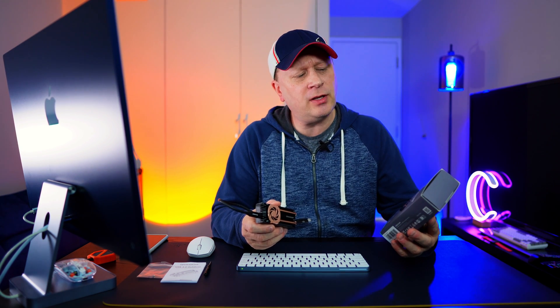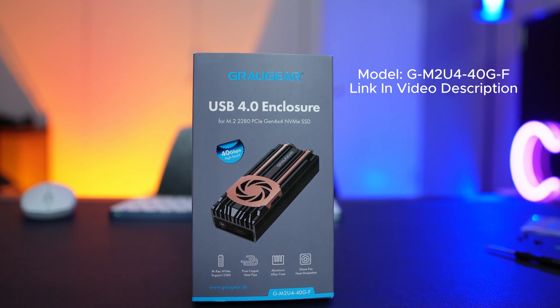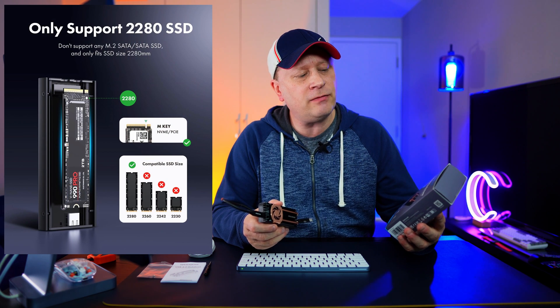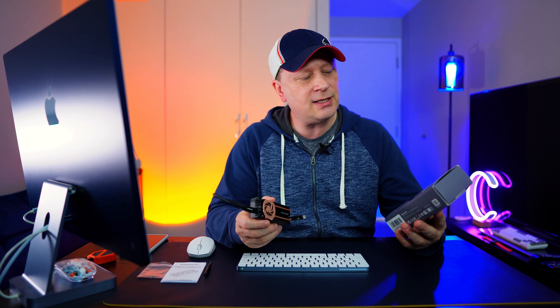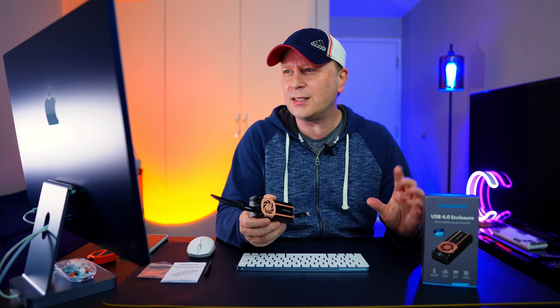This is called the Grog Gear USB 4.0 Enclosure — I'll show you close-ups of the box. This is for an M.2 drive, specifically the 2280 size. It's for PCIe Gen 4 x4 NVMe SSD, so it's an M.2 NVMe drive, not a SATA drive. I'll get into the drive I use for testing, but I always use the same drive to keep things apples to apples.